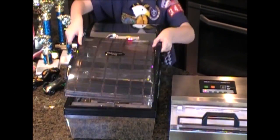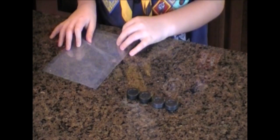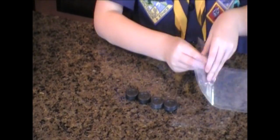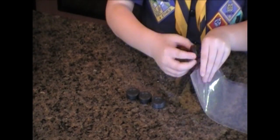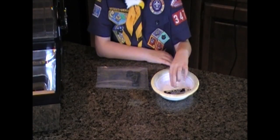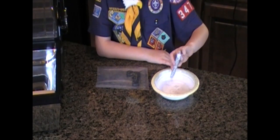First, you open the machine like this. Now I'm going to stick the wheels inside the bag. Next, I'm going to pour the graphite into the bag and coat the wheels.